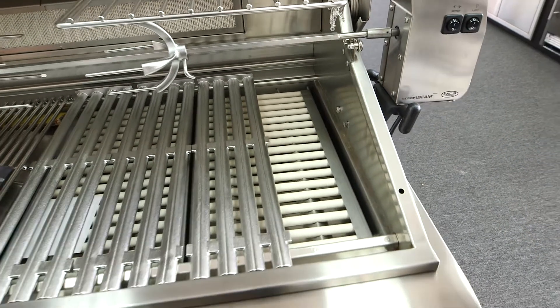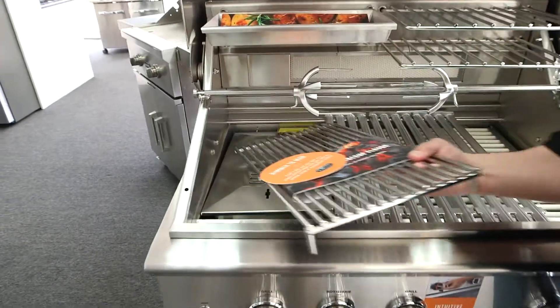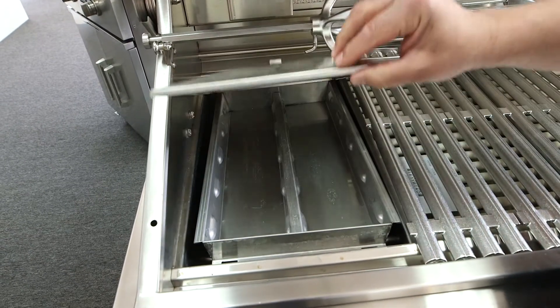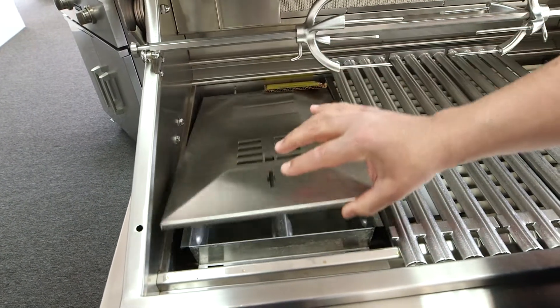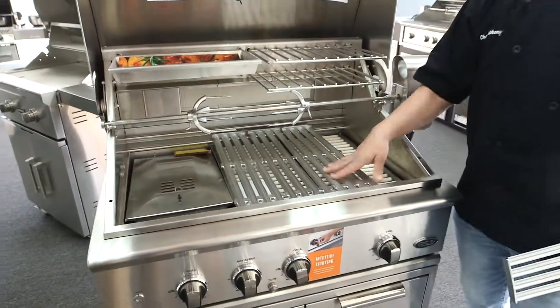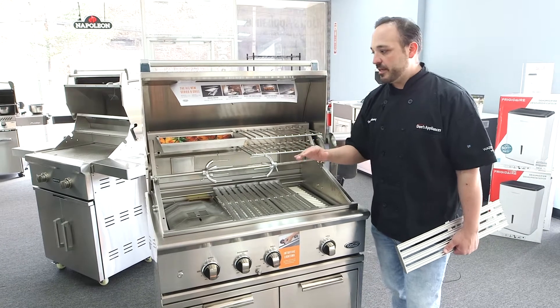A couple other great features on this — we have a smoker box here. You can actually put your chips in here and do a lot of smoking at precise low temperatures. You can go from 225 degrees all the way to 1100 degrees, so really a great variation.